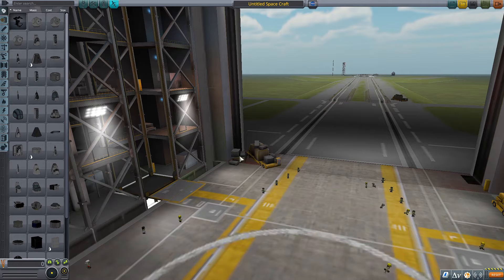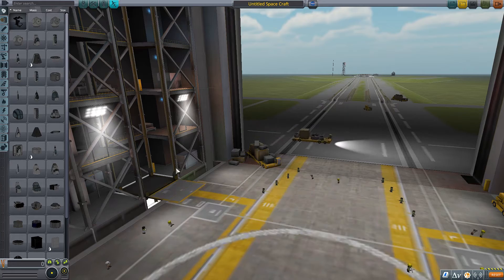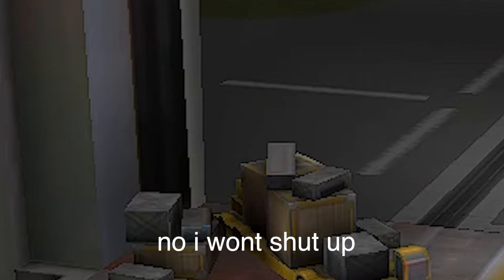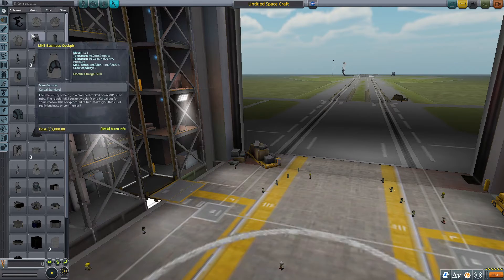Hey guys, welcome back to another video — another Apollo 24 video. Make sure to subscribe to the channel. In this video I'm going to be building the tallest rocket ever, getting it into orbit, and landing safely.